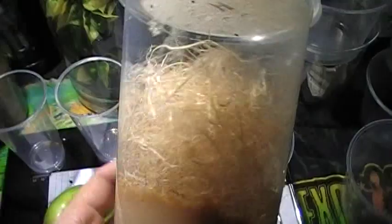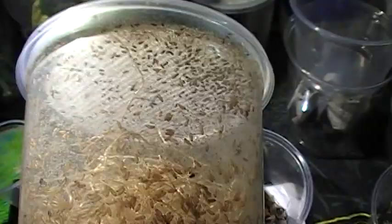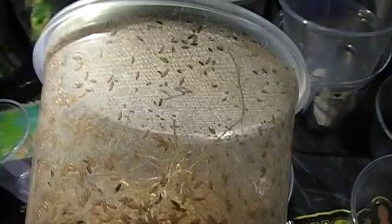For your young mantids you'll use fruit flies. You can order these from almost anyone online or find them at Petco, PetSmart, or most pet stores. There are hydei, which are the larger fruit flies, for slightly larger nymphs. Then you have melanogaster, or the Turkish gliders — melanogaster don't have wings at all, while Turkish gliders have wings but are flightless. They're all flightless, so they're not going to fly around your house.